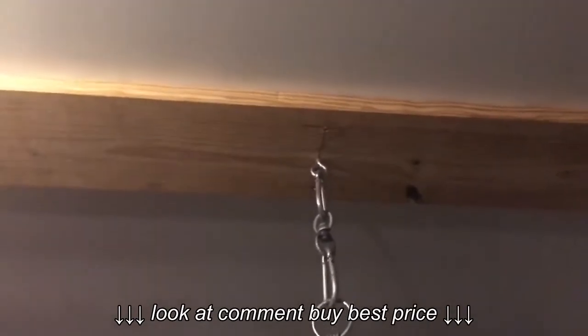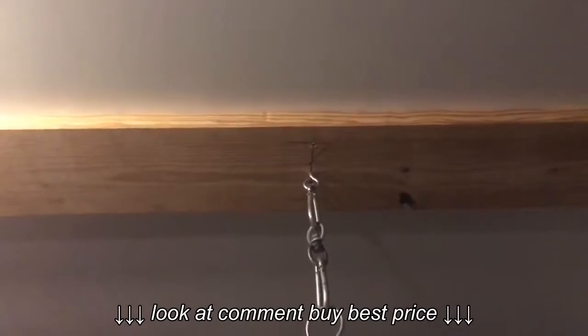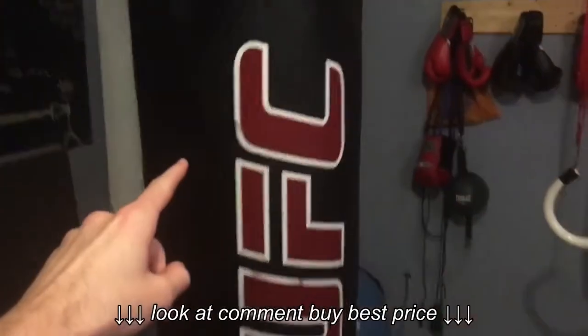Or if you didn't want to mess up your ceiling you could always get a bag stand, which you can find at most sporting goods stores and of course online. I'll put some links below if you want to check it out.